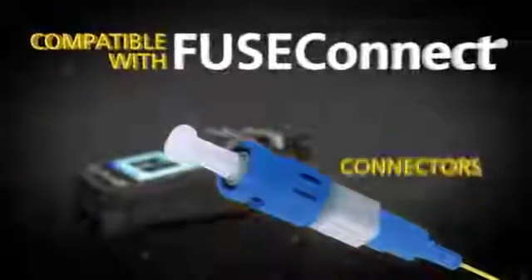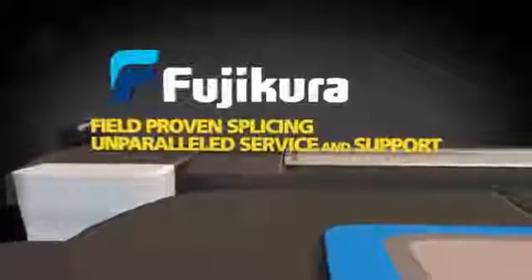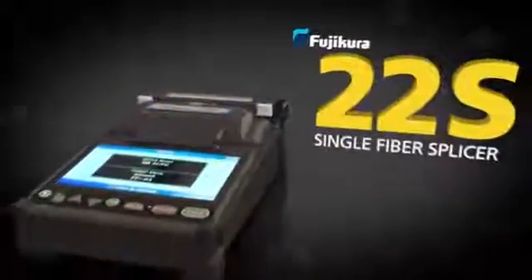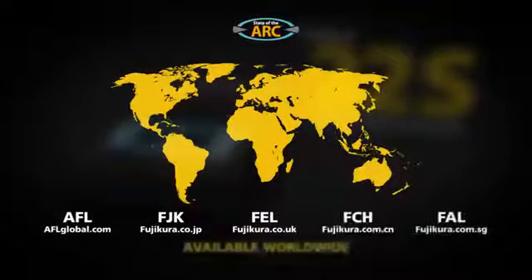The Fujikura 22S is fully compatible with Fuse Connect connectors. Priced just right to give you best-in-class field-proven splicing and unparalleled service and support. The smallest, lightest, fastest, and most portable active cladding alignment splicer can be yours — the Fujikura 22S Single Fiber Splicer. Available worldwide.